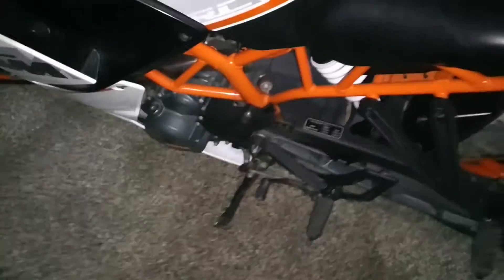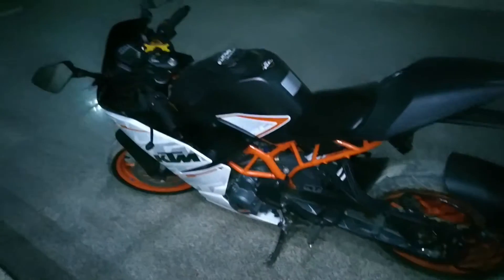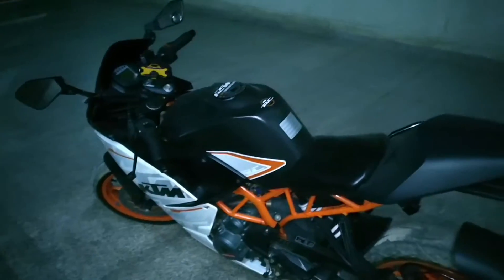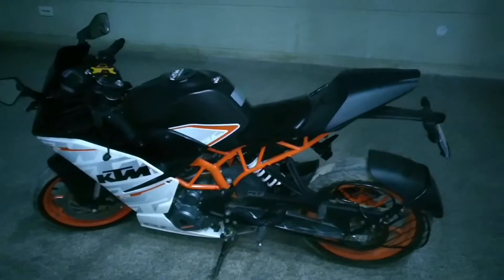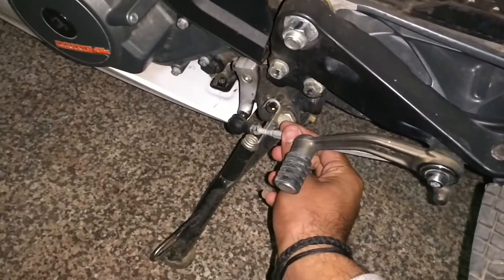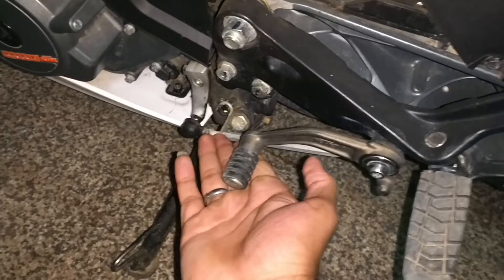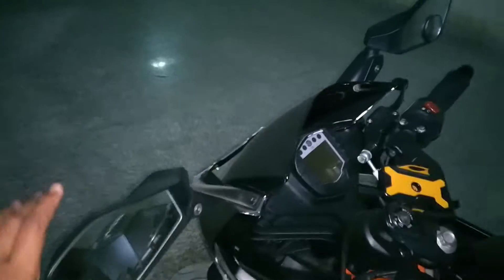One more time I visited the KTM service center because when I was engaging first gear, I was hearing a clunk sound and the gear was not getting engaged after 5 to 10 tries. The guys told me it was because the gear lever was adjusted too low. It's adjustable, so they lifted it a little bit up, and after that I never faced that problem again.